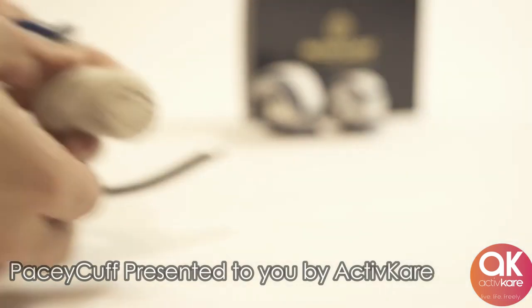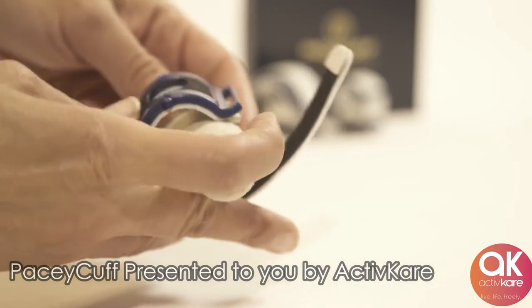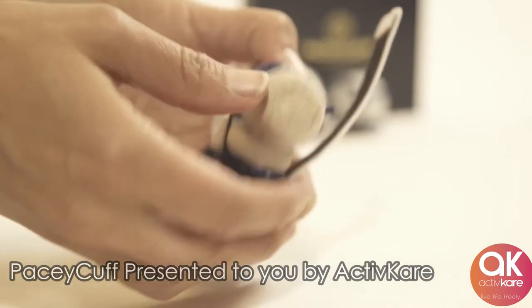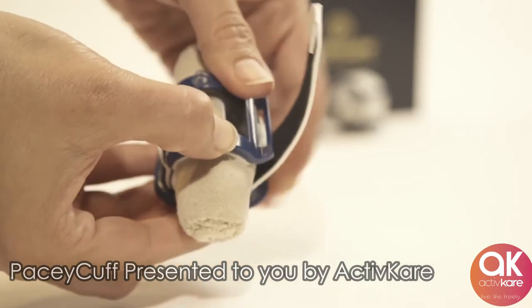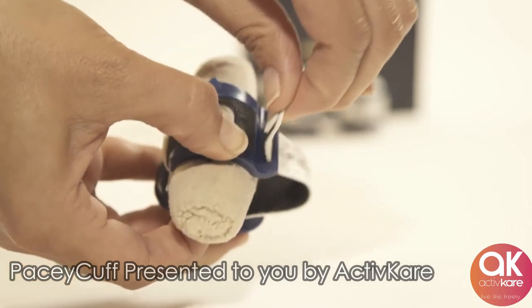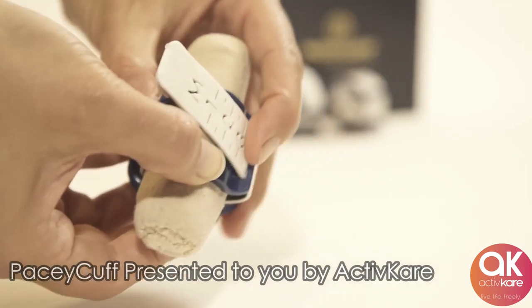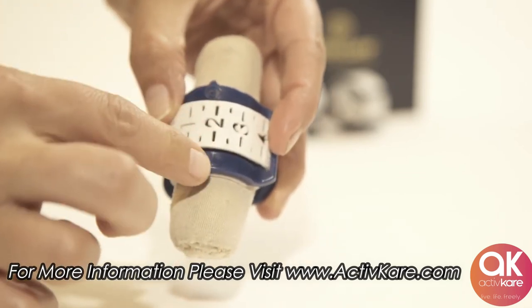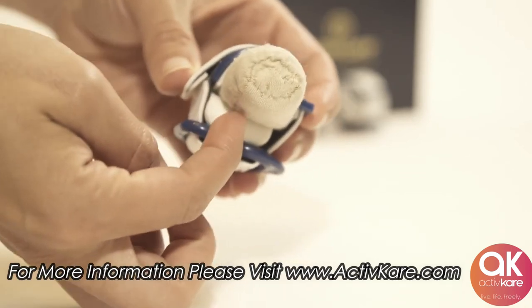This is how to wear the Pacey Cuff. First, wrap the Pacey Cuff around the penis, with the bottom compression pad on the bottom of the penis and the top fenestrated hood on the top side of the penis. Then compress the Pacey Cuff to the appropriate tension needed to stop leaking. Finally, secure it in place by pressing the adjustable Velcro strap down over the top.